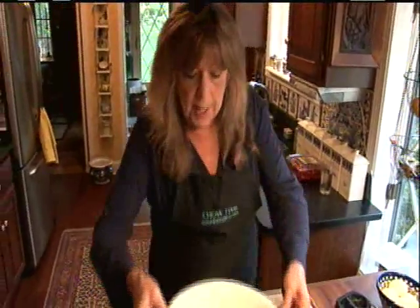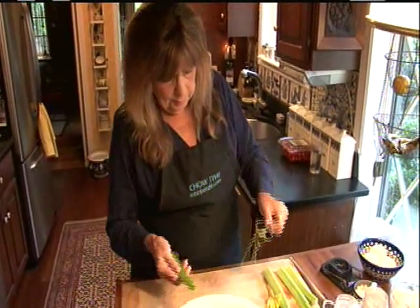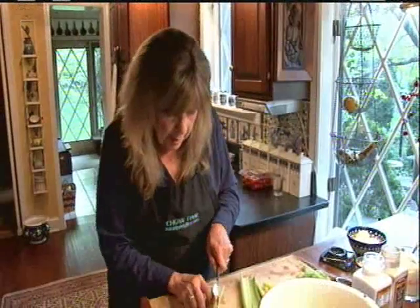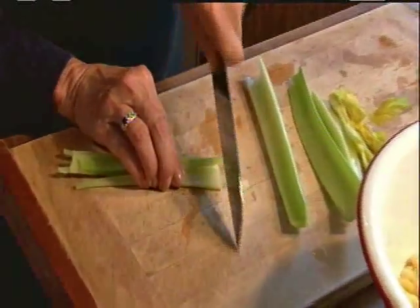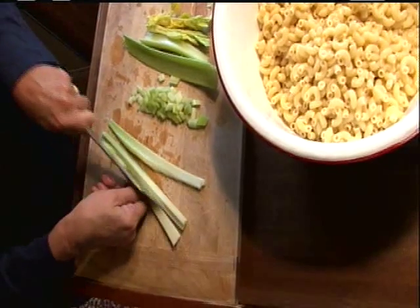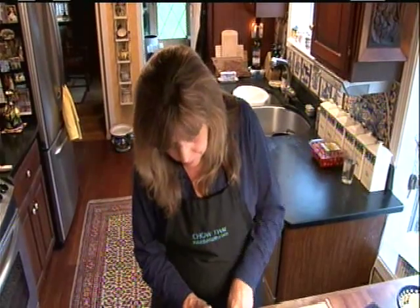We'll bring it over here and I'm just going to add a few things. First of all, three or four stalks of celery. I'm going to de-thread it — it's more tender. I'm going to chop this pretty fine.